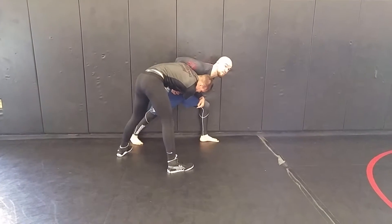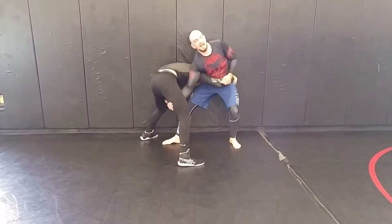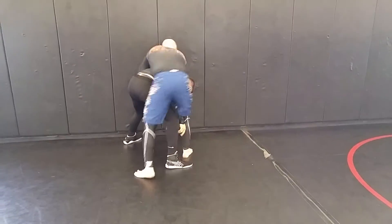My legs are glued to the wall. I'm making sure that he can't read my foot. Pressure on the head. I'm going to pop it outside.